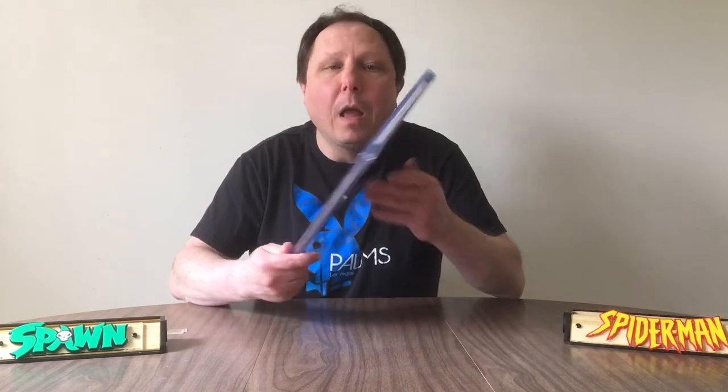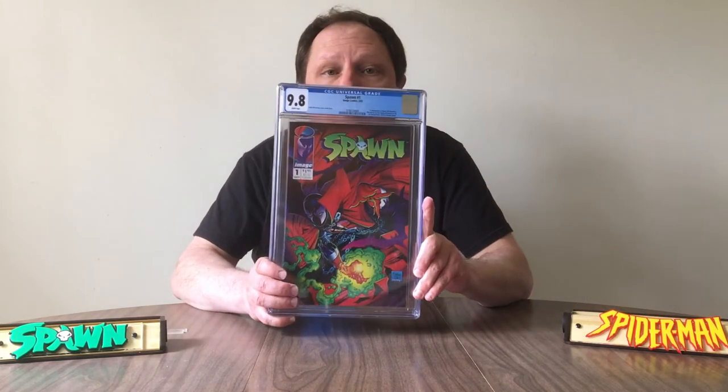Yeah, there might be a billion of these out there in a warehouse somewhere that someone's going to find. But ultimately, it's going to continue to hold value and gain in value. I didn't buy it to invest — I bought it to collect. I'm putting my display case together and this is going to go in there.